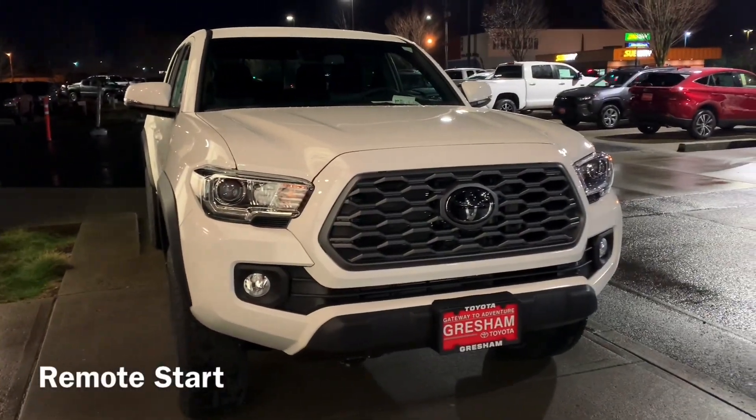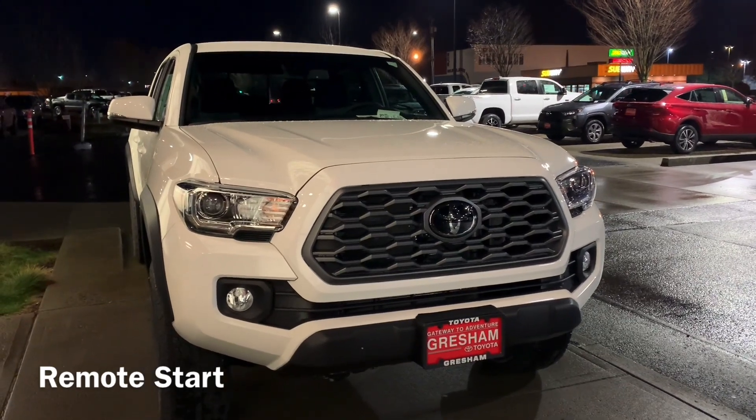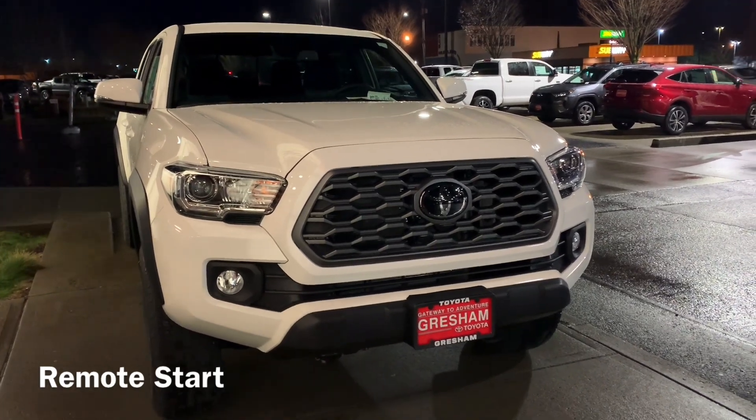The Toyota Remote Service Connect is available on all automatic off-road Tacomas this year, meaning 2021.